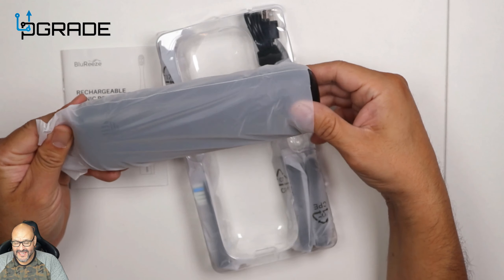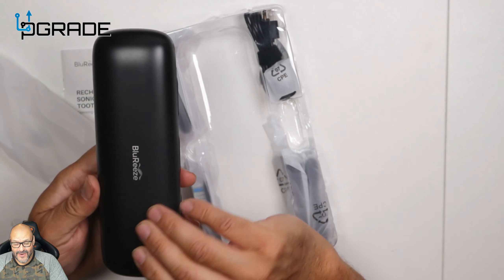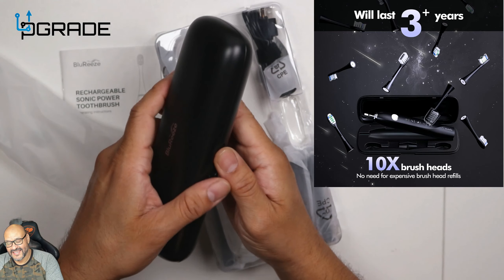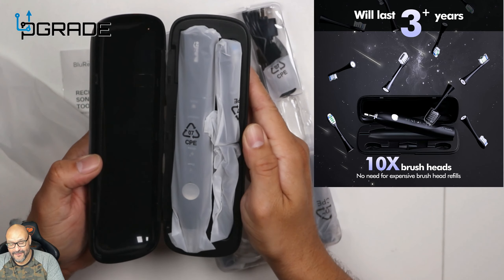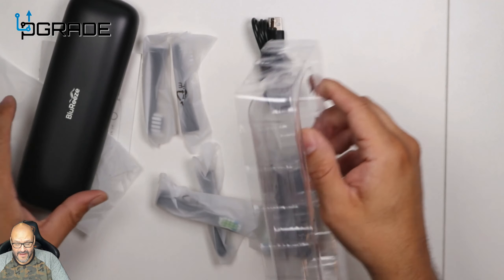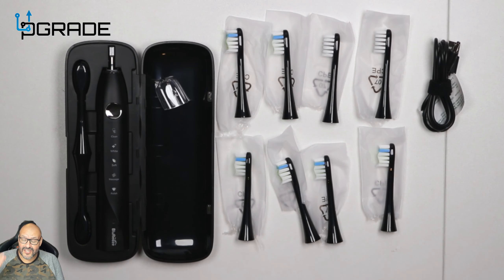If you're going to be traveling, this is how you're going to travel in style. You put this in your briefcase, in your case, in your suitcase — look at it, you're ready to go and everything's nice and neat. We're going to take everything apart first and take a look at the inside of the whole system itself.